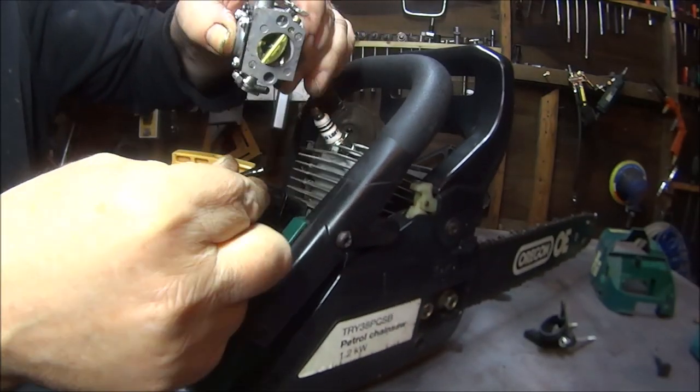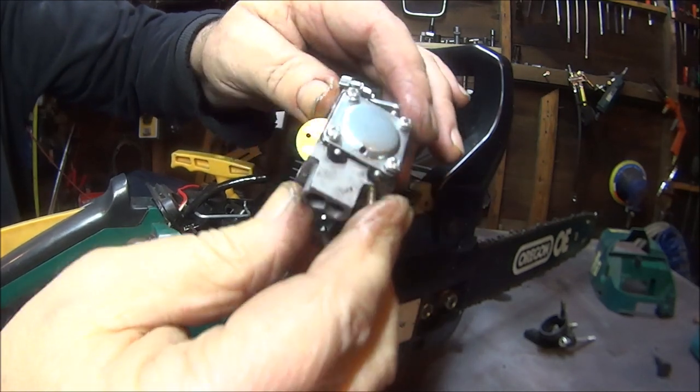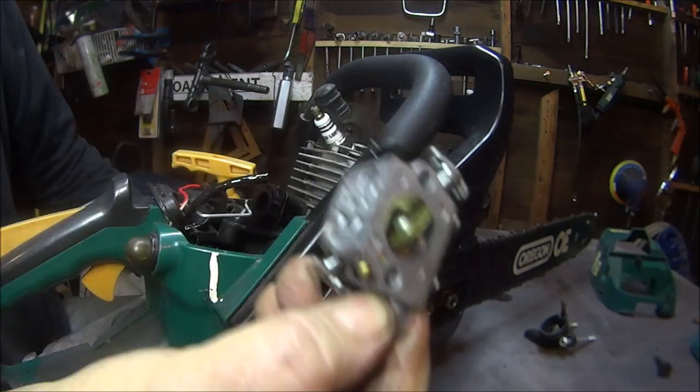Get it off the pipe. Yes, weird looking thing. Looks like a square - I was going to say Rubik's Cube but it's not got any colours on it.